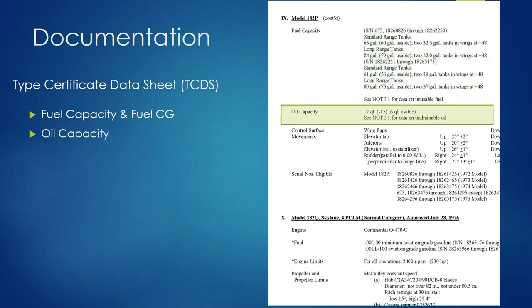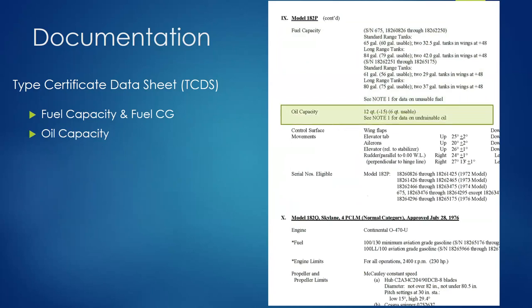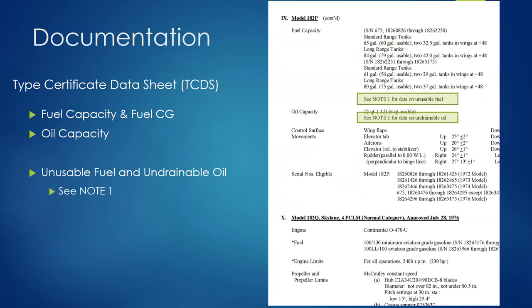Oil capacity is 12 quarts, arm at negative 15, with 6 quarts usable — and there's a Note C for additional data. The oil CG location is based on where the oil tank is located. With a dry sump engine, you have a remote oil tank mounted somewhere else, so the oil tank may have a totally different CG than the engine itself. That note covers undrainable fuel and oil, which is important for weight and balance calculations.